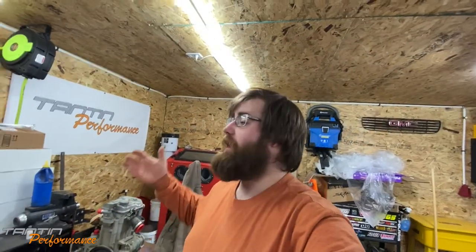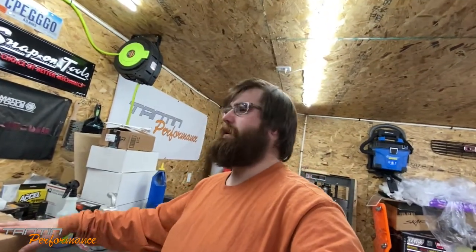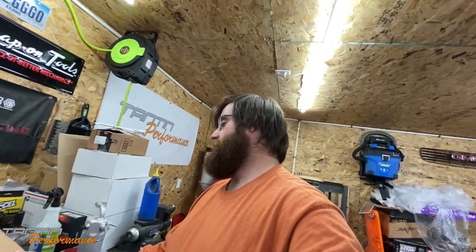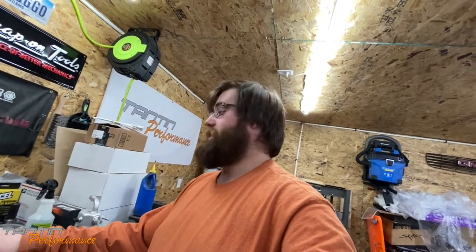Welcome back to Garage Shop. We're going to take a little break from the Sportsman teardown and do something a little different — give the daily driver, the Burnator, some love. We'll do a simple upgrade: update the head unit. It's an older Sony unit that's starting to glitch out and have problems, and I got a chance to have a Boss unit sent to me off Amazon.